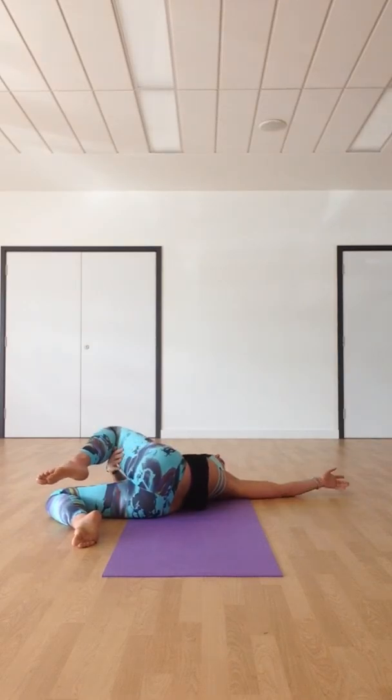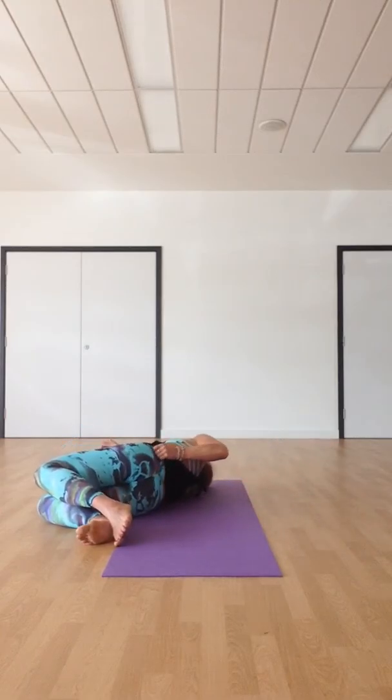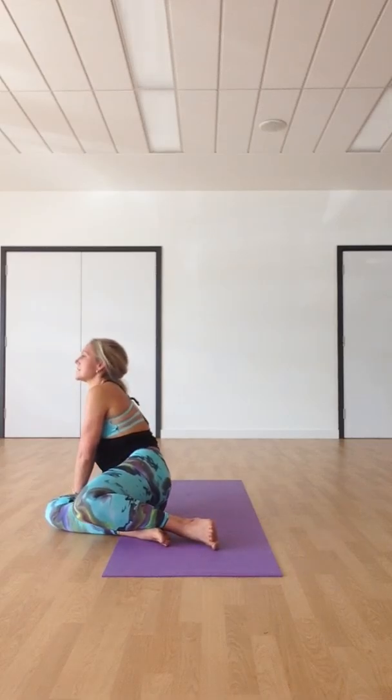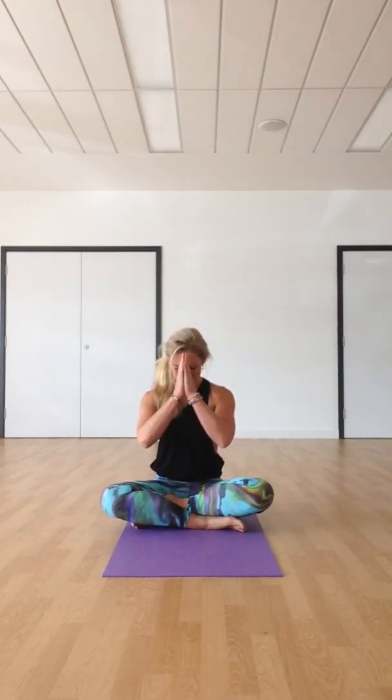Take a full roll over onto your right side. Bring your body up slowly to seated. Cross the legs once again, bring the hands to the knees, sit yourself tall. Bring your hands to heart centre. Namaste.